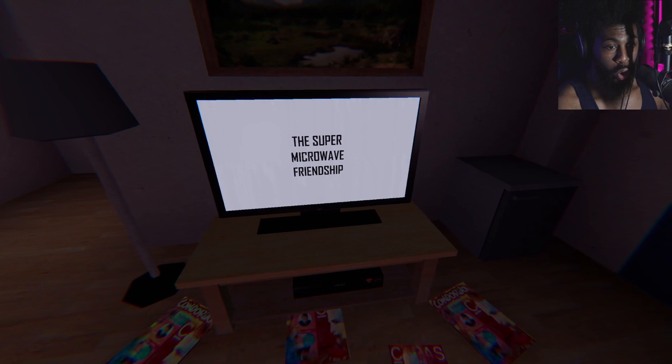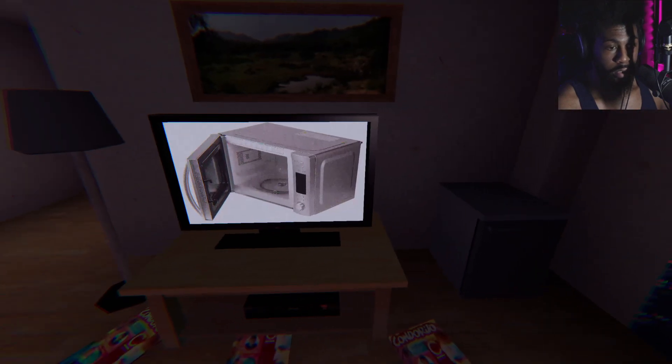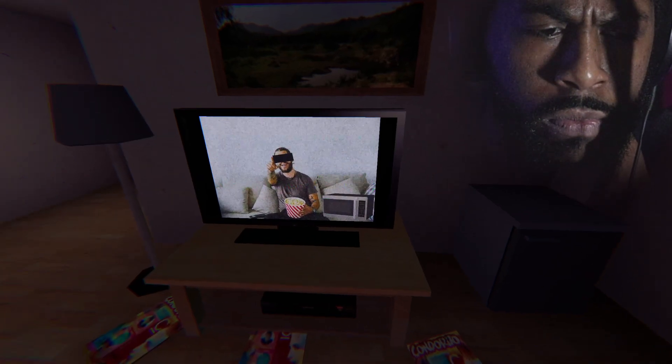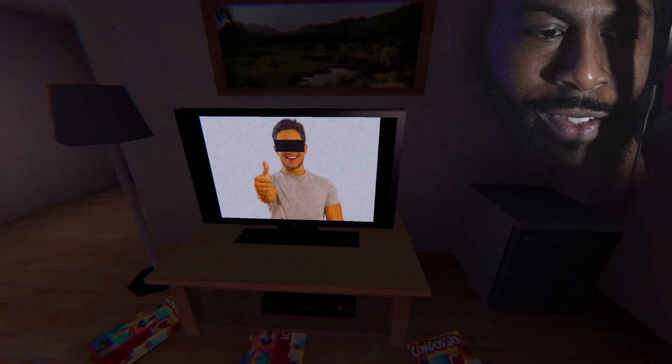The super microwave can become your best friend. It can help you to make your food better. It can even watch a movie with you. You have absolutely no reason to not trust your super microwave.